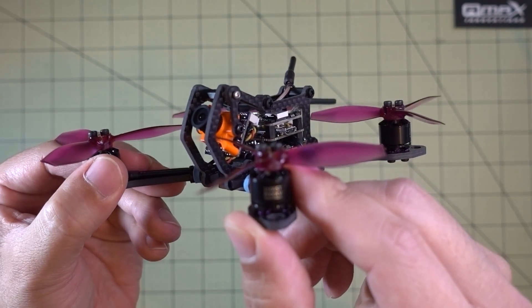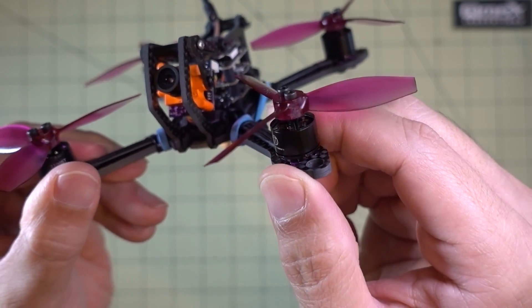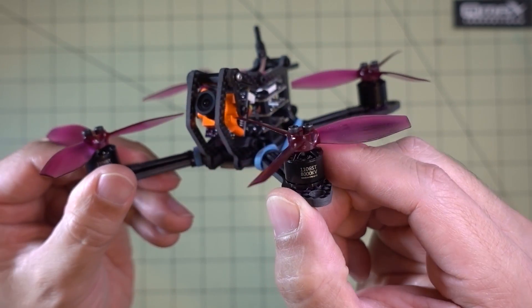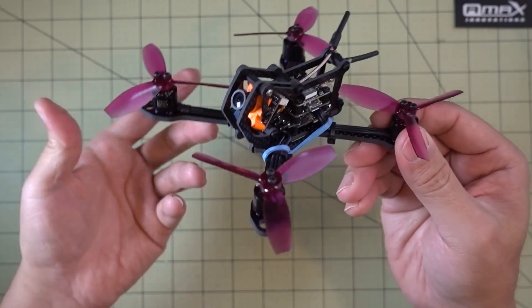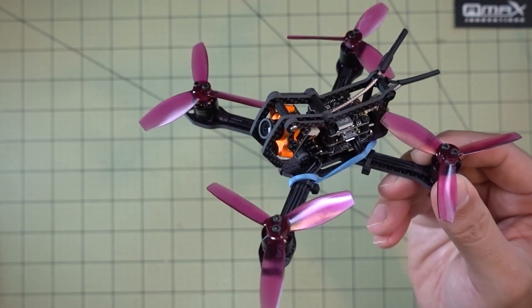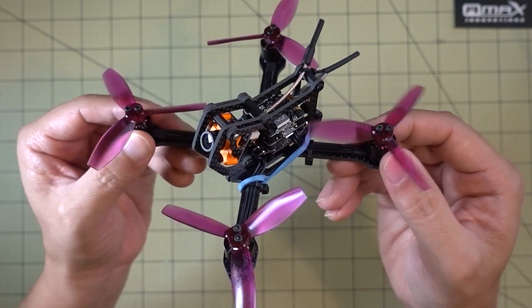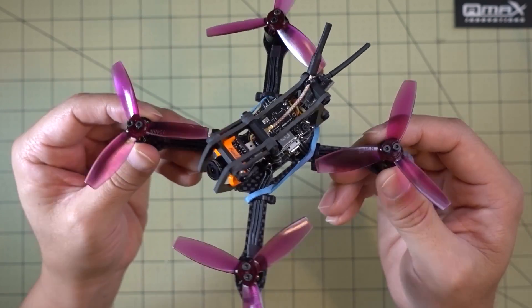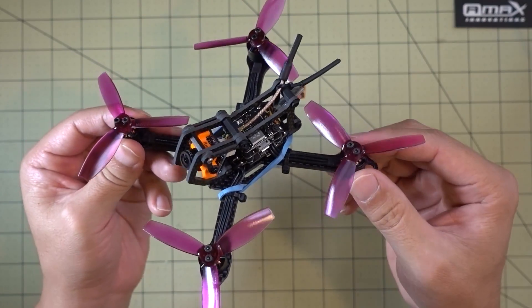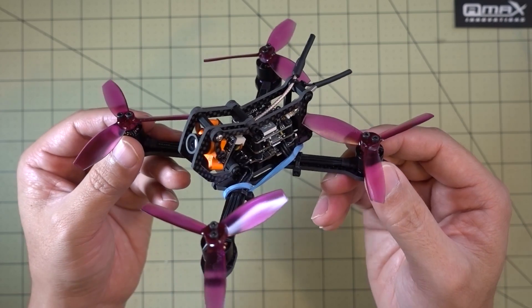The motors I'm using are the Spintech 1106 8000kv — pretty good motors, basically Sunny Sky motors. If you're looking for an equivalent, they make 8000 and 9000kv in the 1106. I'm just running this on 2S, using Beta FPV 600 milliamp-hour 2S lipos with the XT30. I don't recommend running this on 3S — it's probably too much power for the motors. I did try hovering indoors on 3S and the motors got pretty hot. It might be possible with a two-bladed prop, but probably not recommended. On 2S the motors were just a little bit warm and it flew just fine.